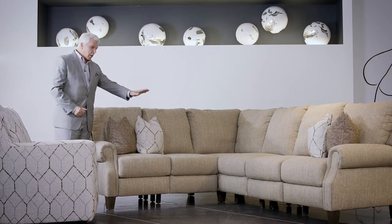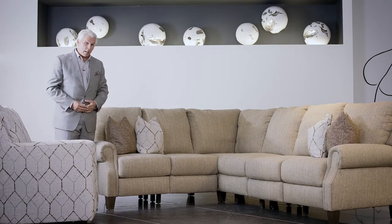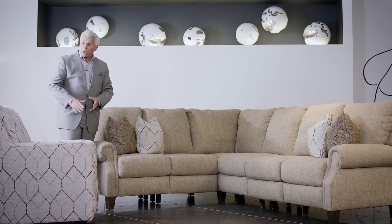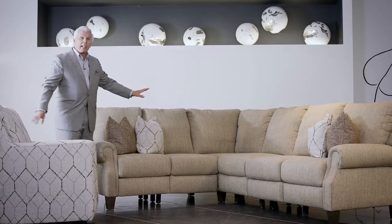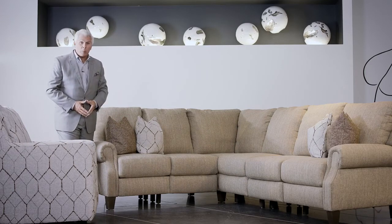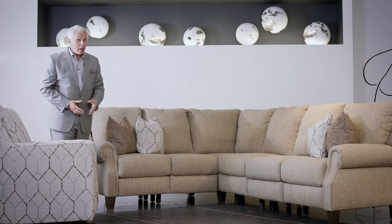You can put any of our fabrics, any of our leather-likes, or any of our leathers on Elevate as well. No restrictions on that, except our accent covers can only go on gliding swivels, high leg chairs, and pillows. But any body cloth can go on any Elevate product. This is the 644 Key Largo, available as this sectional but also as a regular sofa group.